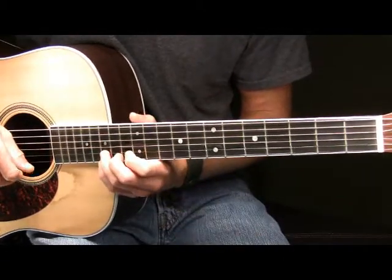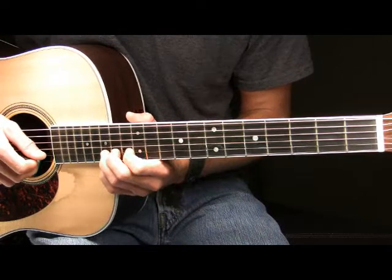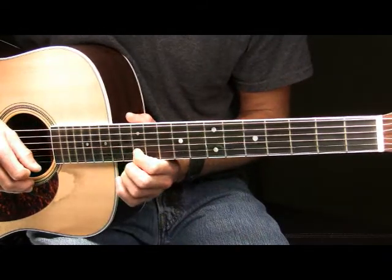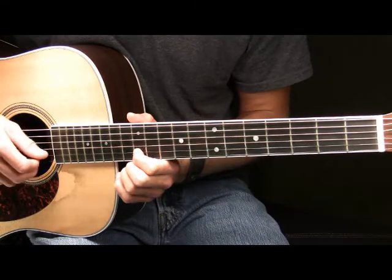After that, you're going to pick the 15th fret of your B string one time, then place your pointer finger on the 12th fret of your B and pick that one time.